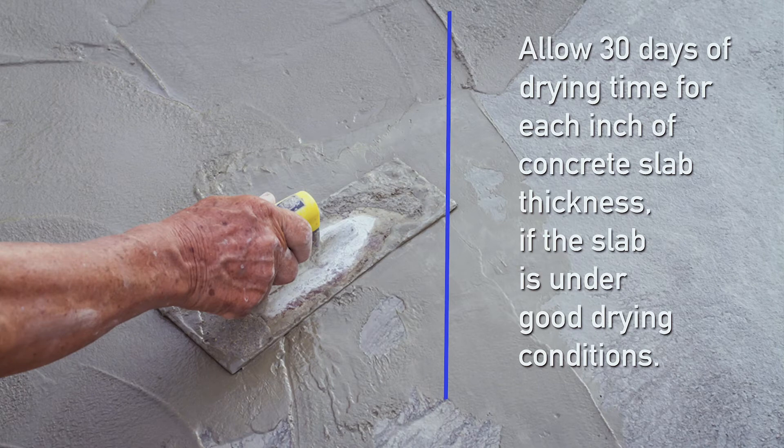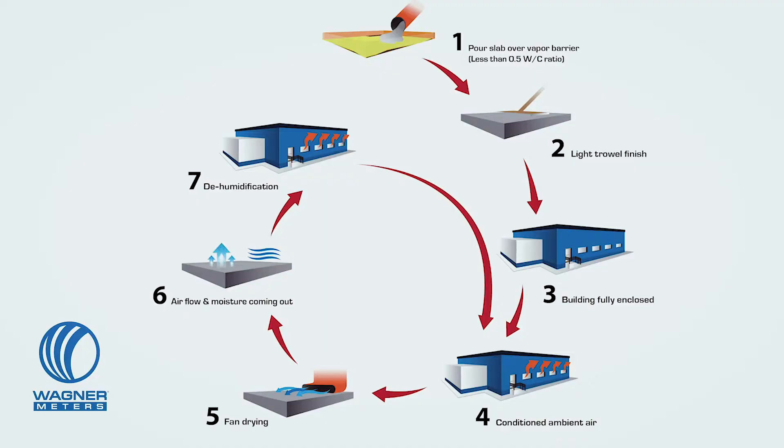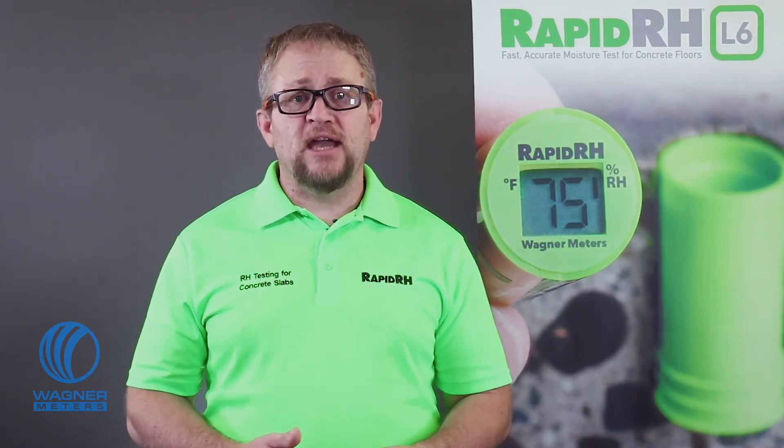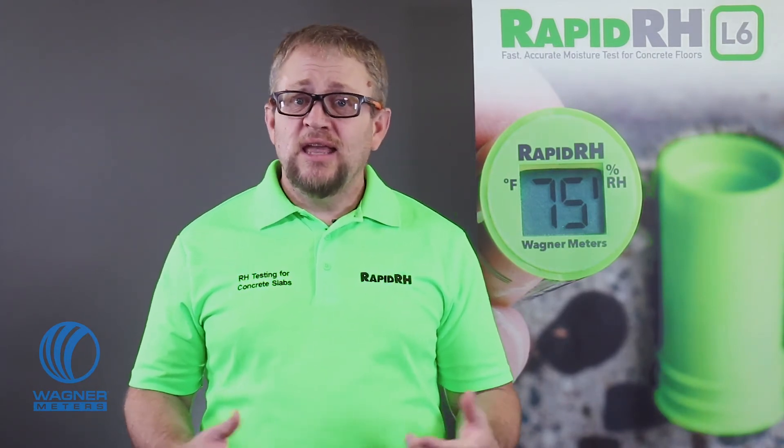You're probably aware that the rule of thumb is it takes 30 days for every one inch of concrete slab thickness to dry in good drying conditions, which means good airflow, shelter from the elements, reasonable temperatures, and so on. How do you know if good drying conditions exist the whole time? Also, F2170 requires that concrete floor slabs and the occupied airspace above the floor slab be at service temperatures and service relative humidity for at least 48 hours before official in-situ RH testing results can be documented. So if you're a Division 9 flooring installer arriving after all of the above and ready to test, are you confident that drying conditions and service conditions have been maintained?